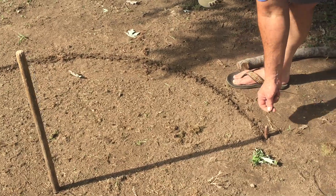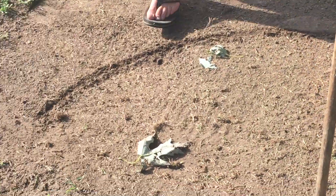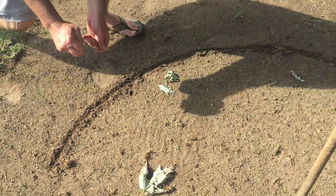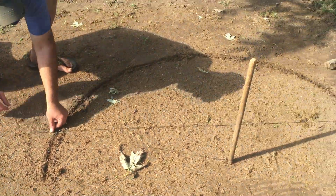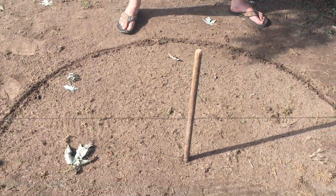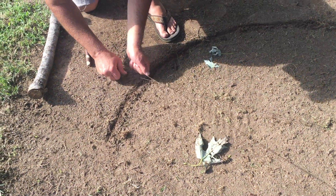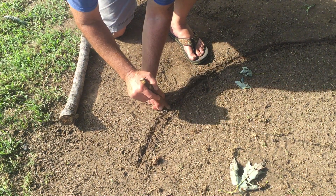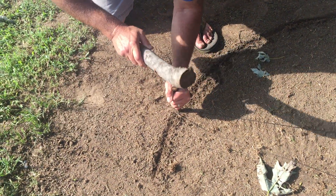We're gonna place this string around this stake and come around over here, keeping our strings taut. Wherever these two strings intersect on this arc is going to be equidistant. I've forgotten my mallet — just a minute. Wherever these two lines intersect upon this arc, we're gonna put this stake right there.